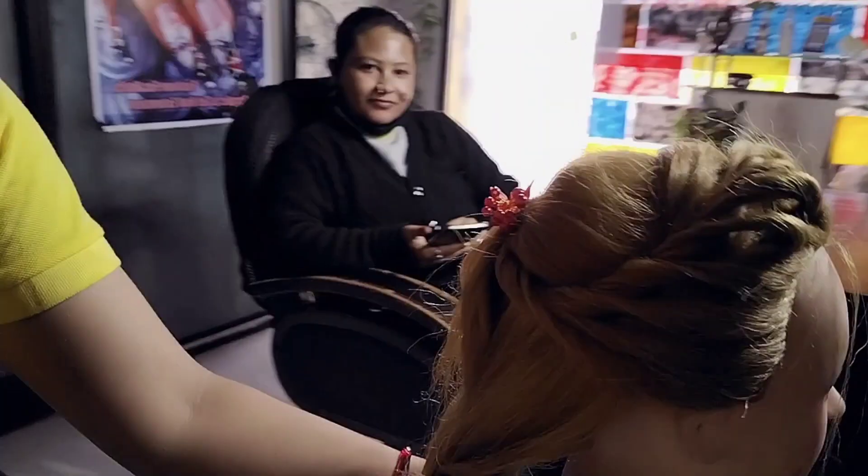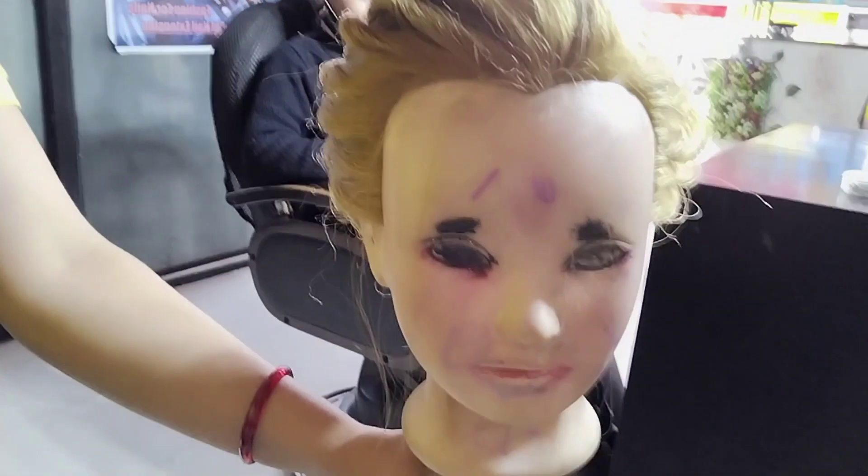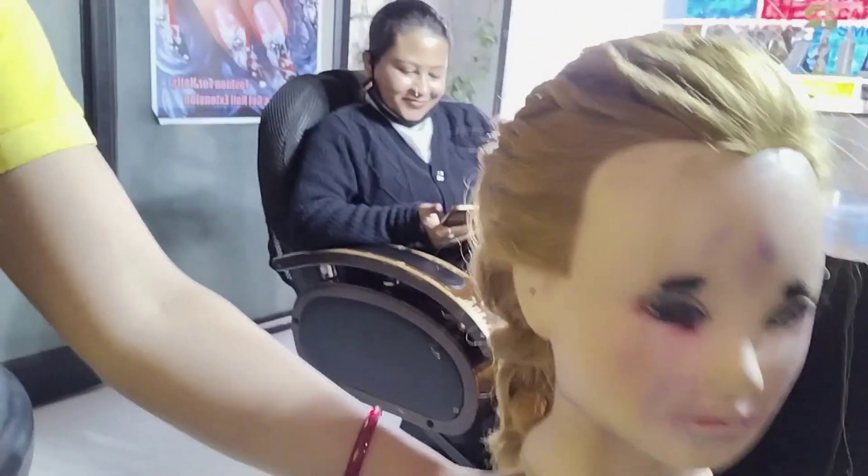What are you doing, Mita Maim? Are you doing anything? Mita Maim is on Instagram. Now we are sitting here — I have made a hairstyle on the doll, and Mita Maim has made the face of the doll with makeup.